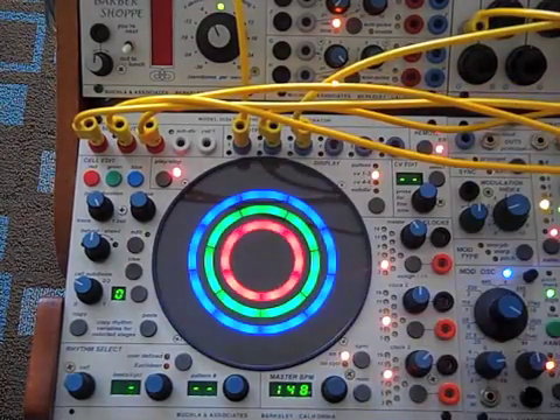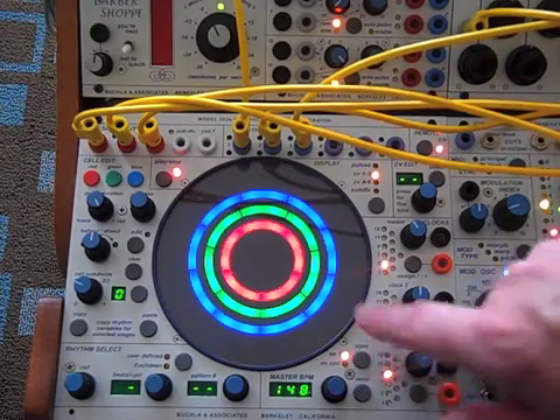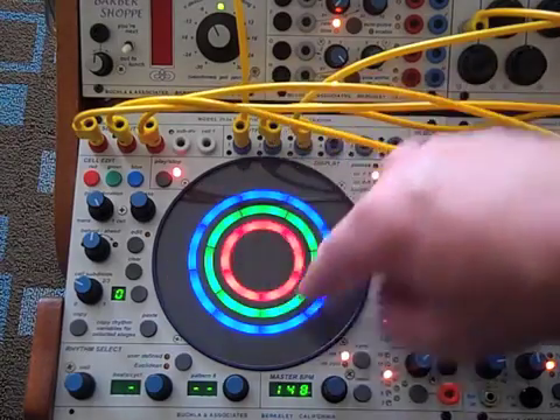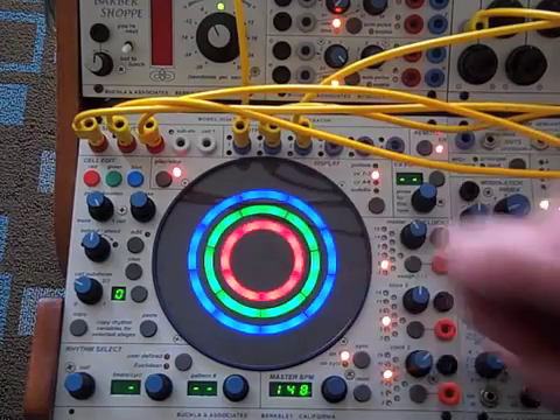We take edit off. I have this set to sync on 1, which means as this achieves 1, the other two rings are going to go faster so they can finally catch up and hit 1 at the exact same time.